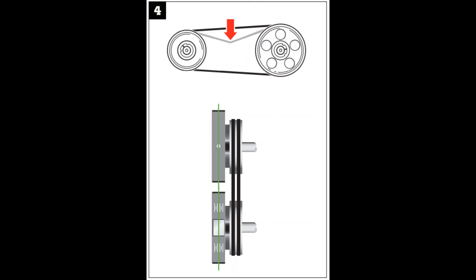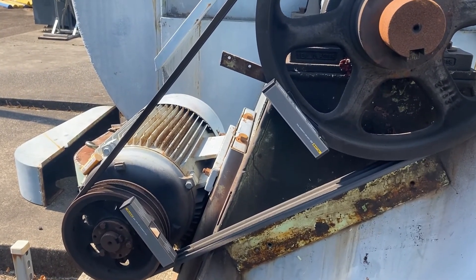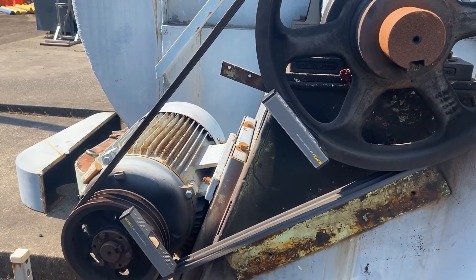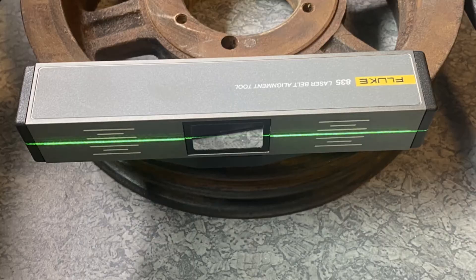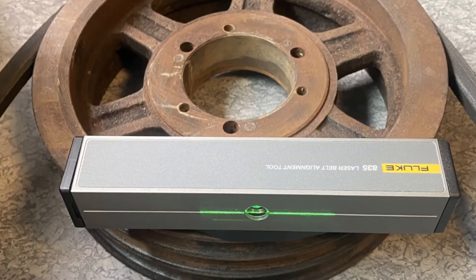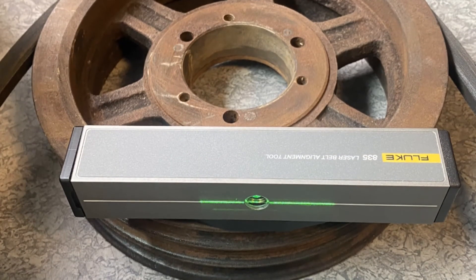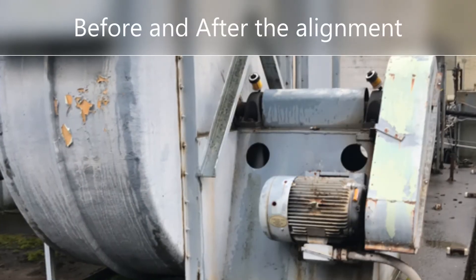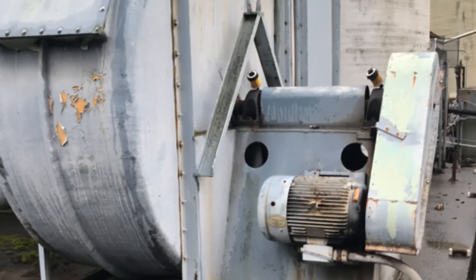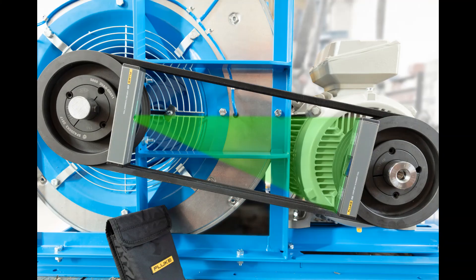Also check proper belt tension. Here we see a machine with the 835 units mounted with the green laser lines reflected. Good alignment is achieved when the transmitted laser line and the corresponding reflected laser line harmonizes with the reference lines on the reflector and the laser transmitter units. Be sure to watch the other two short videos on the important steps needed before and after the alignment, and why and when to use the Fluke 835 belt alignment tool.